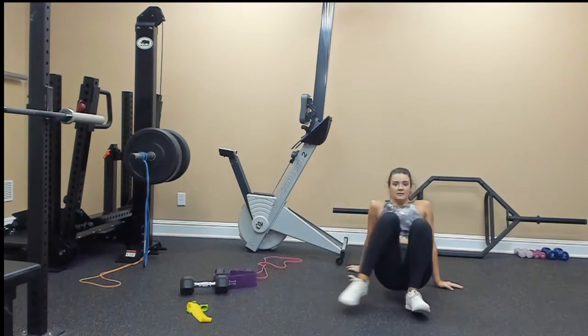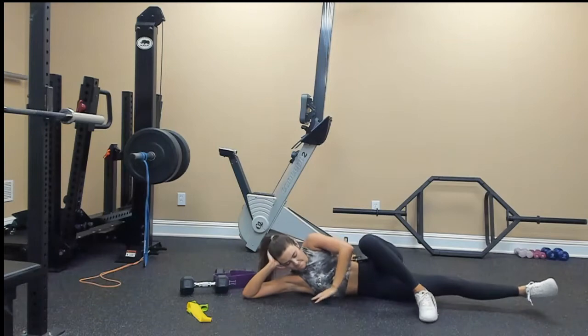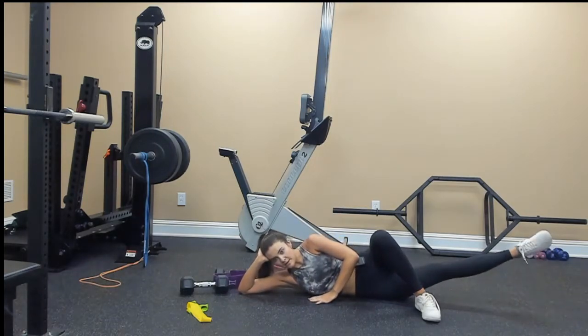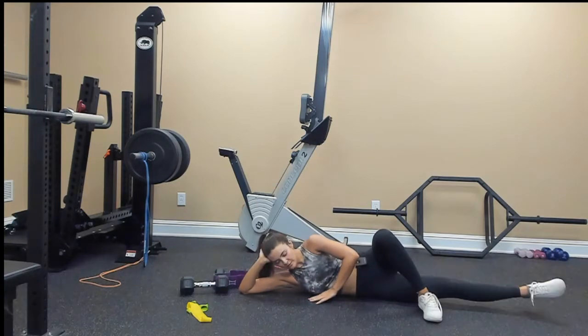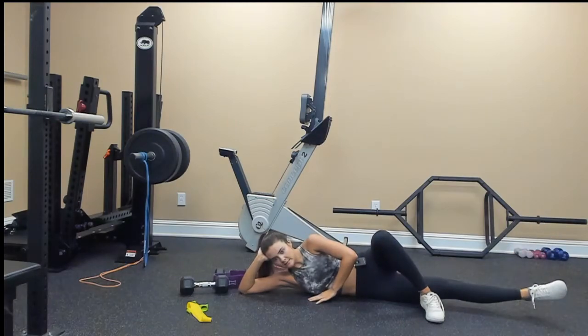Switch. Point your toe and lift through that inner thigh: 2, 3, 4, 5, 6, 7, 8, 9, 10, 9, 8, 7, 6, 5, 4, 3, 2, 1.